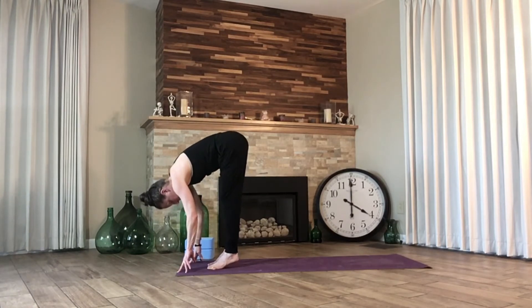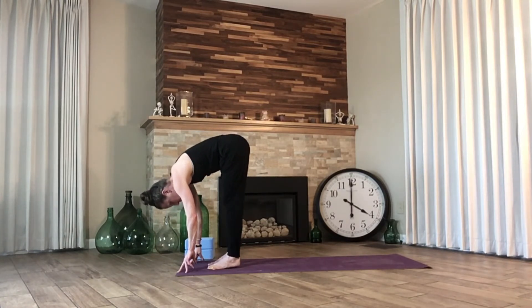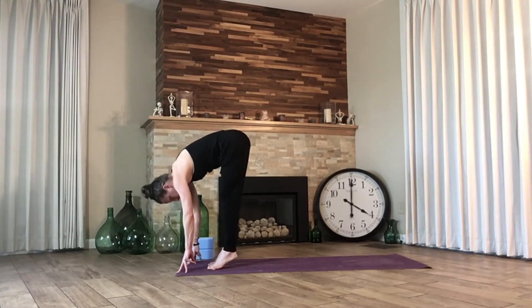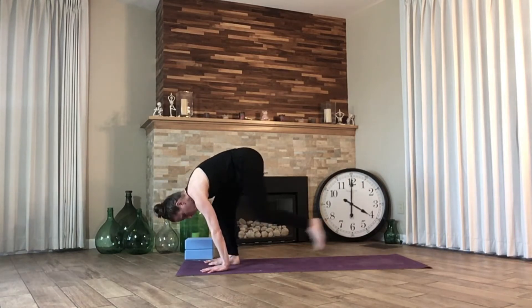Inhale, lift. Exhale, lower. Last one — inhale, lift. Exhale, lower. Bend the knees, place the hands on the ground, downward facing dog.